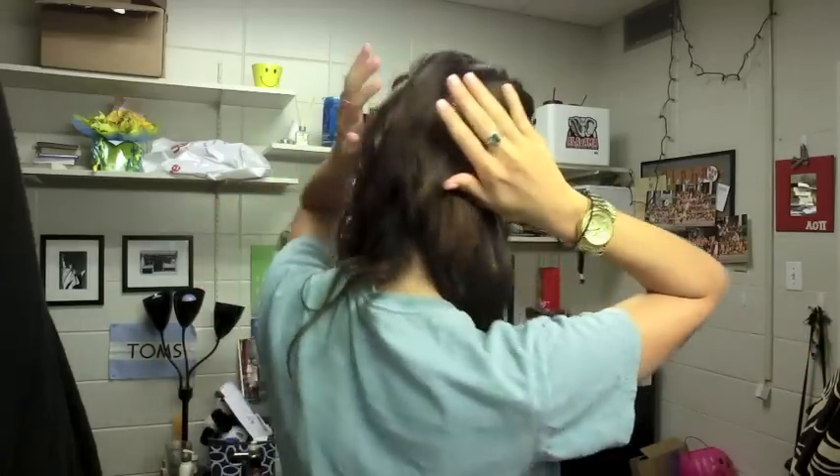And there you go, you're done. They're not connected in the back but it's a really good way to just get your hair out of your face.